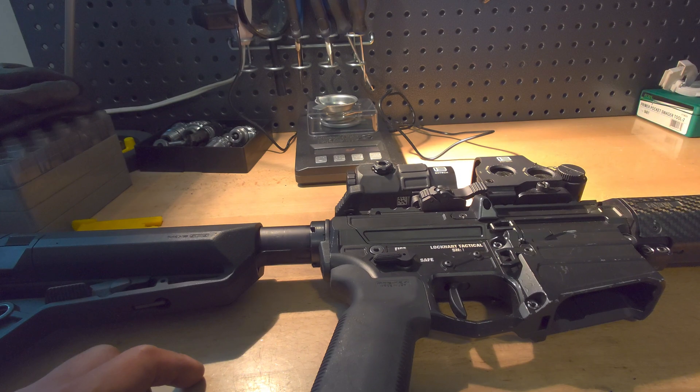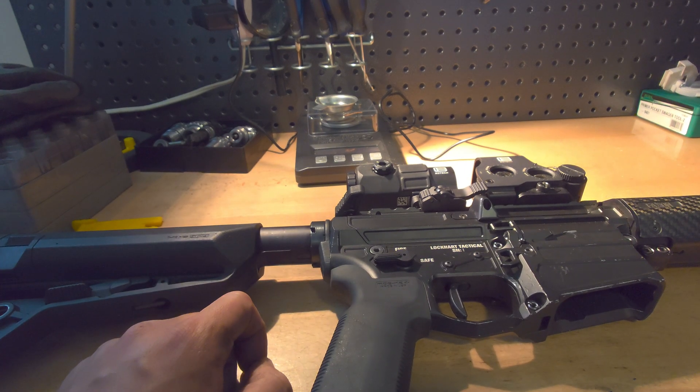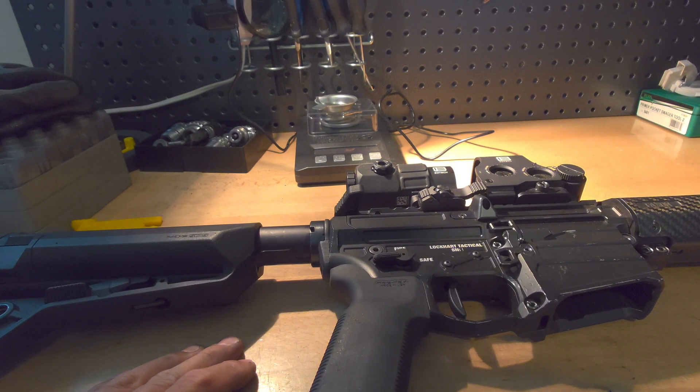Remember, hand fitting is very important during the installation process. Anytime you're taking off a little bit of material from the charging handle, you should be putting it back into the rifle to test its fit and function. That's it for me — hope that helps.